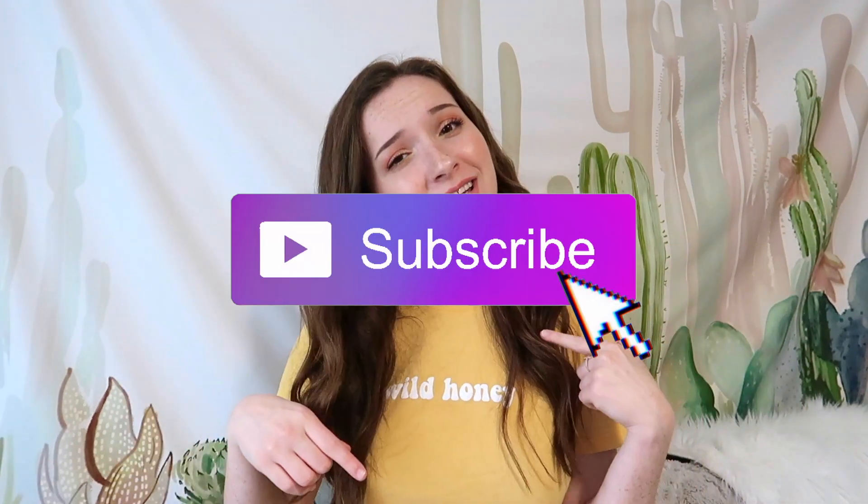Hey guys, welcome back to my channel. If you're new here, my name is Mariah. I post videos about music, lifestyle, and faith, so if you're interested in any of that, please consider subscribing down below, giving this video a thumbs up, and turning on post notifications by hitting that bell button.